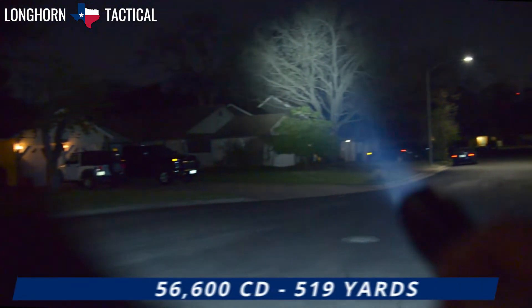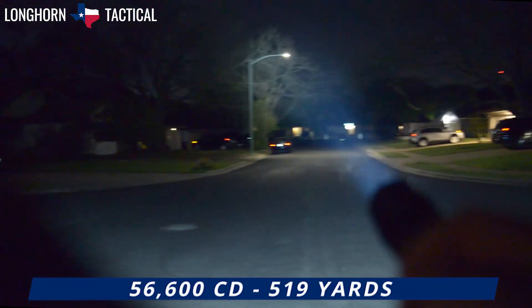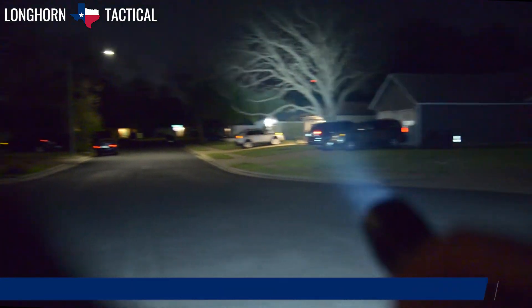The max beam intensity translates to 56,600 candela. Thus, the Fenix TK20R V2.0 is capable of a 519 yard maximum beam distance.